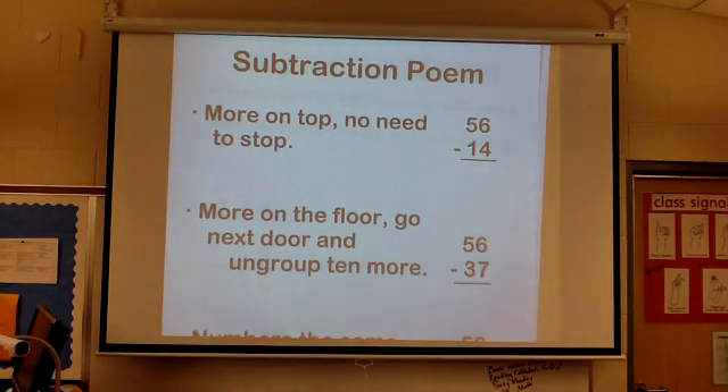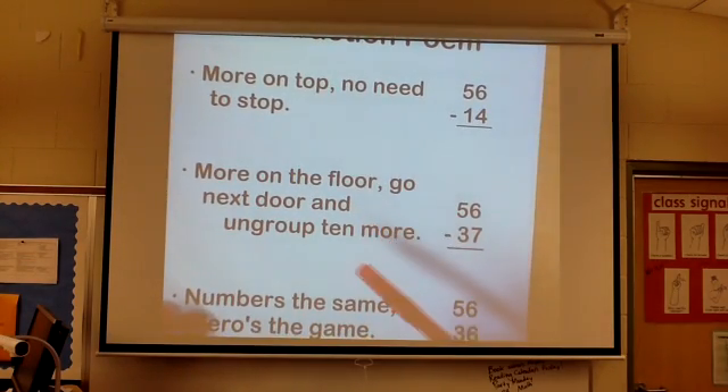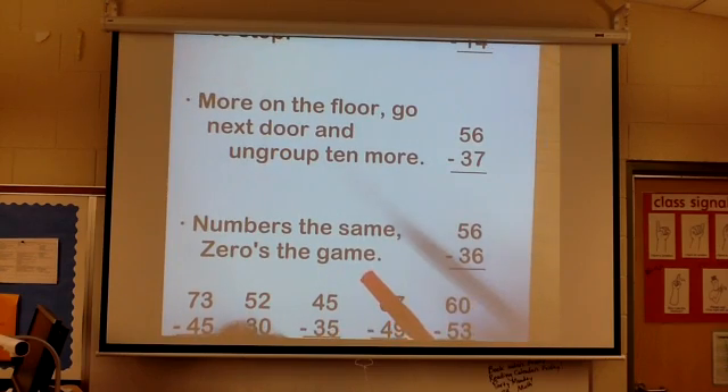The first line is: more on the top, no need to stop. More on the floor, go next door and ungroup 10 more. The number's the same, zero's the gain.